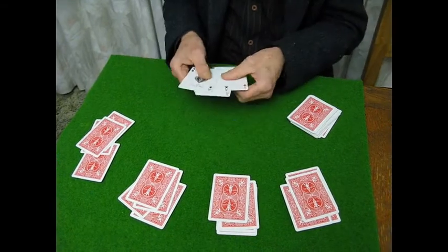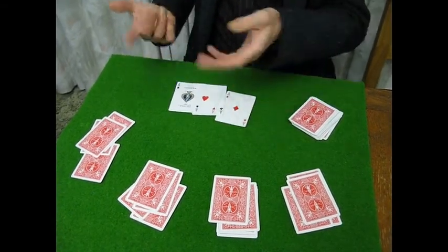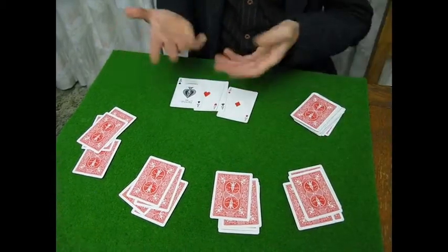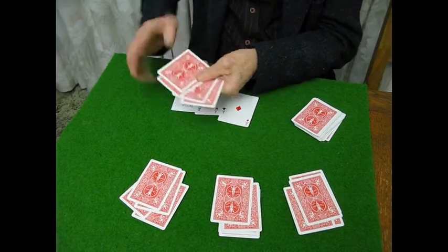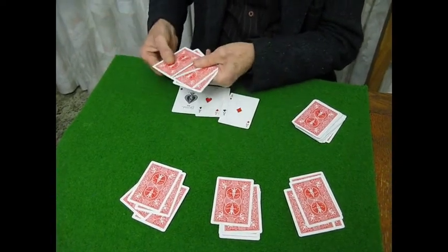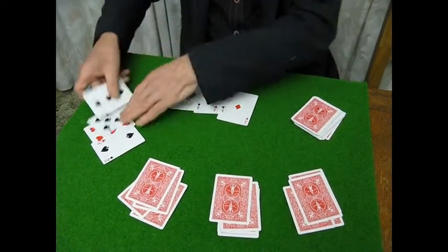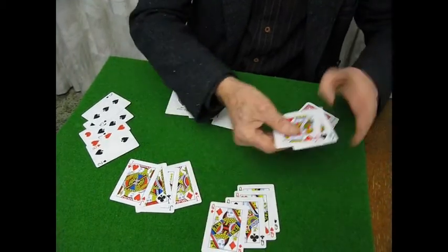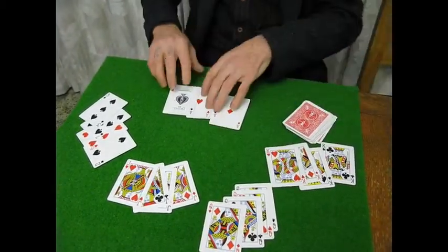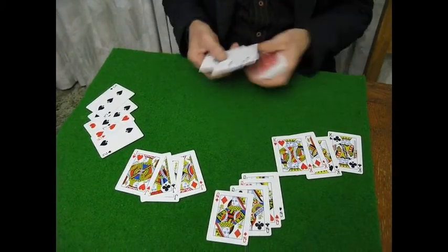Of course, the card sharp is very crafty, and not only will he give himself the aces — remembering the cards will be well shuffled — he will give this player the seven of spades, the three of spades, the six of hearts, and the two of spades. But not only that, he also managed to give this player the four jacks, this player the four kings, and this player the four queens. And that is basically how it's done.